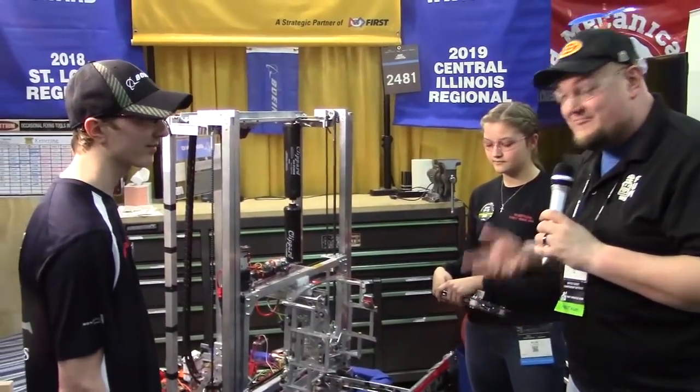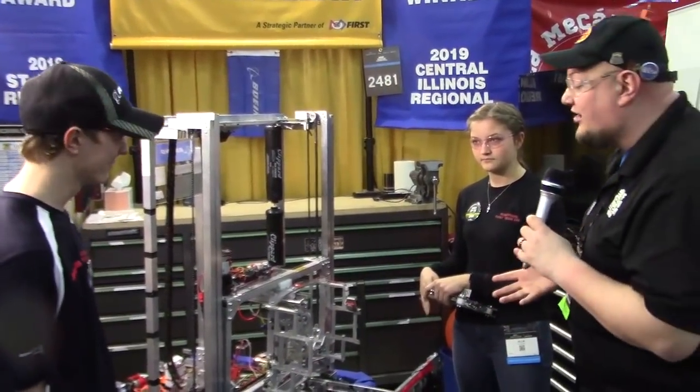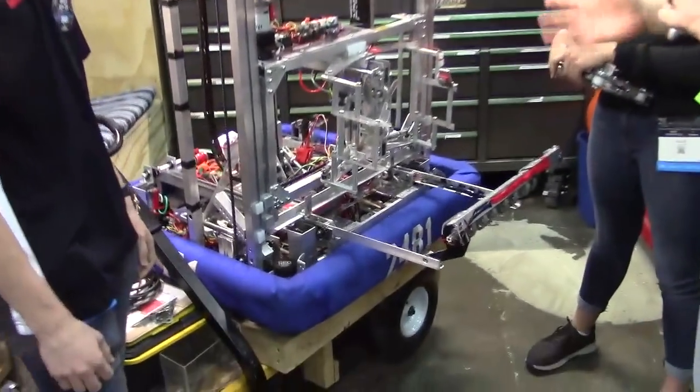So lots going on with this machine. It's a very complex machine, but we want to break this down a little bit. So Andrew, I want you to start off talking a little about your swerve drive.